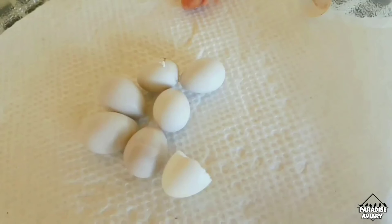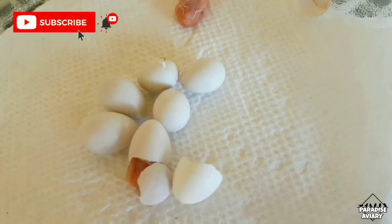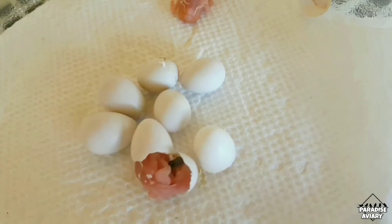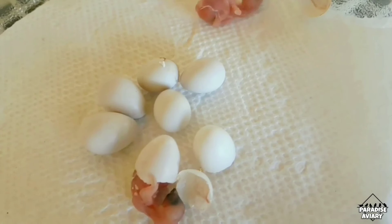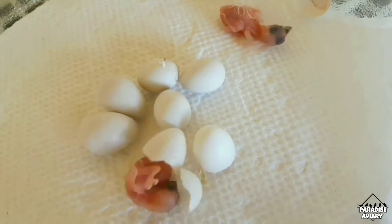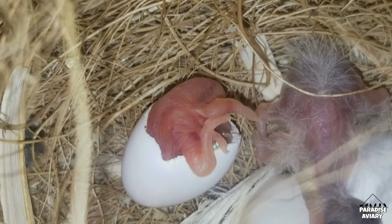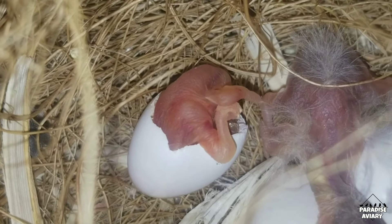Hey guys, welcome back to the channel. In today's video you're going to get to see some of the smallest birds in the world hatching in an incubator. If you're not familiar with finches, these birds lay very small eggs and the chicks are extremely small as well — about the size of a human's fingernail. You're also going to see me hand feeding some of these very small day-old chicks, and I'll be answering a couple of questions that you guys have been asking me over the past several months.